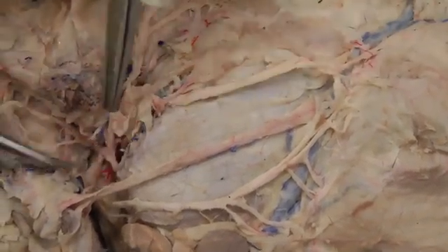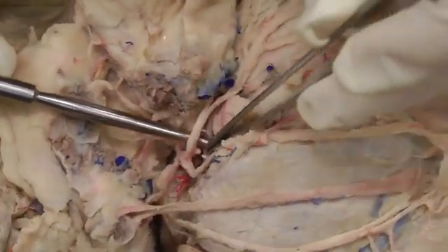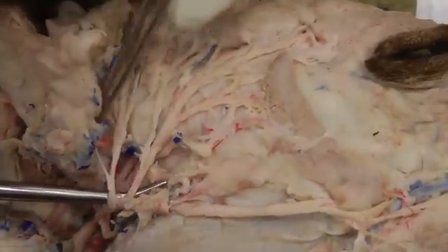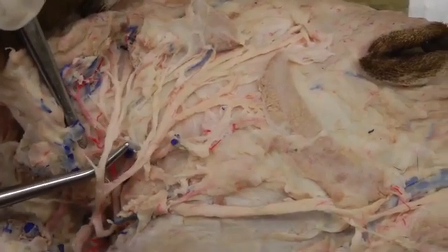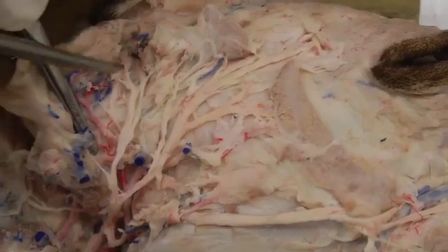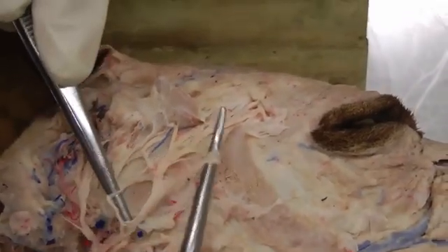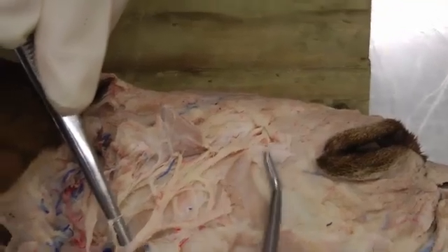Then we have the auriculopalpebral nerve. Auriculopalpebral has a few branches to note. Going to the front part of the ear, you'll have some rostral auricular branches — here's rostral auricular, the ear is right here. And then you have some palpebral branches going up towards the eye.